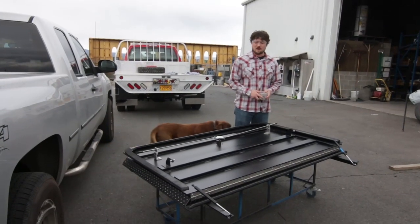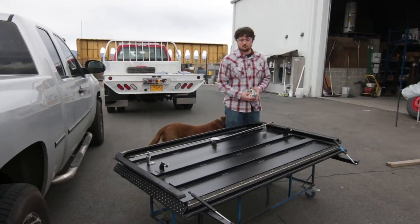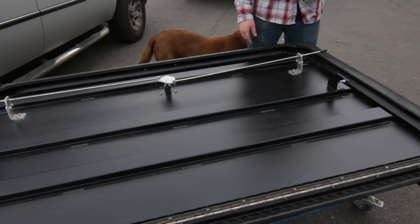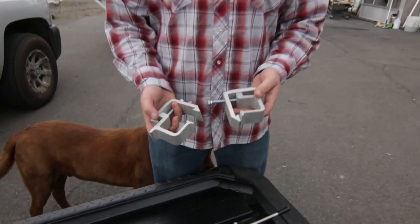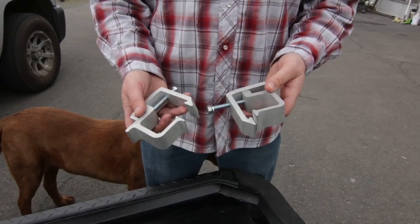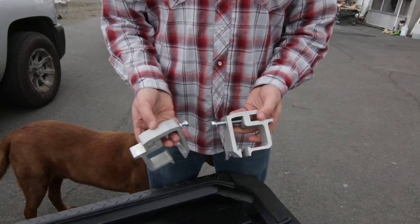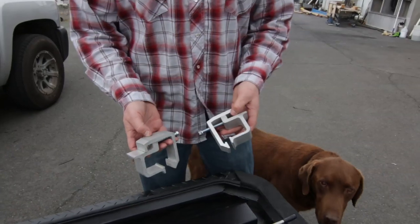Today we're going to show you how to install a Highway Products tonneau cover. It's real easy to do. The tonneau cover is going to come completely assembled, just ready to set on your truck. It's going to come with all the mounting hardware that you need, which is just a couple of standard canopy mounting brackets. So really only two bolts is all we're going to be tightening today. Let's do it.